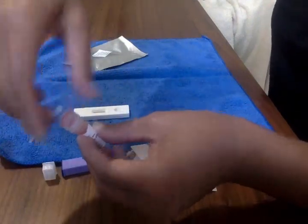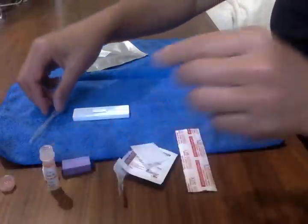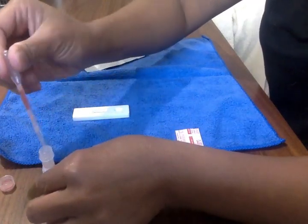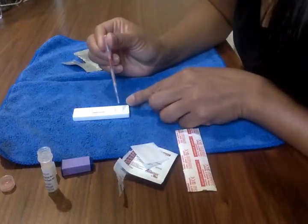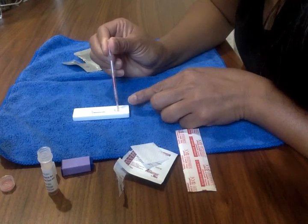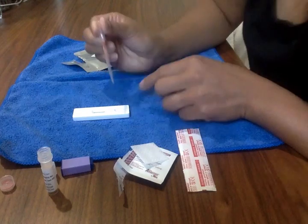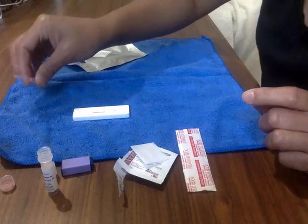Close the dilute with the twist top, give it a good shake, and open it back up. Take the eyedropper, suck some of the mixture into it, and put it right next to the little hole next to S. Put about two to three drops — don't put too much because it will bleed into the testing area, and you don't want that.